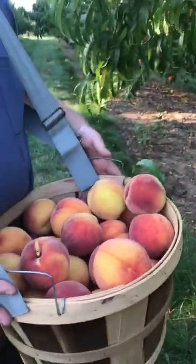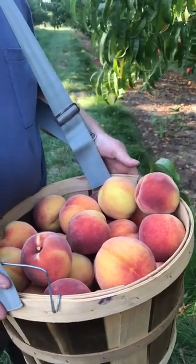Put it in my basket with the other ones, and there you go. That's how to pick a peach the right way.